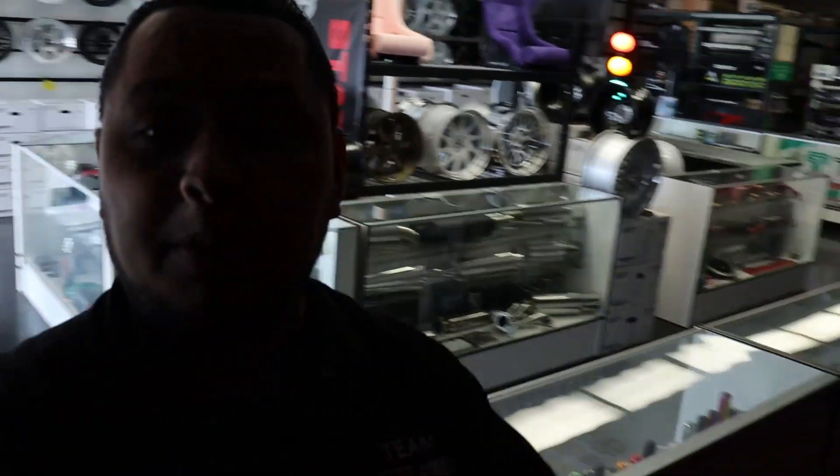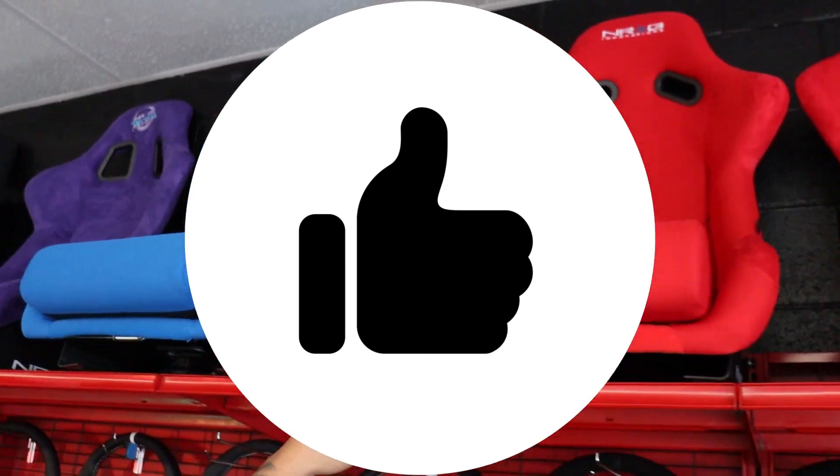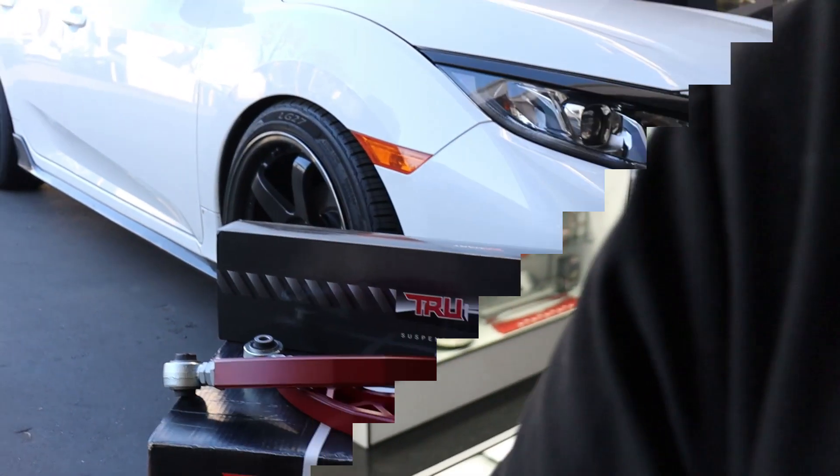If you haven't followed our Instagram, make sure you do so you can see all the cool stuff we have in stock and more stuff we do during the week. If you haven't already, please subscribe to the YouTube channel, hit the like button, and share it. We're doing a giveaway of an NRG bucket seat once we reach 1,500 subs.